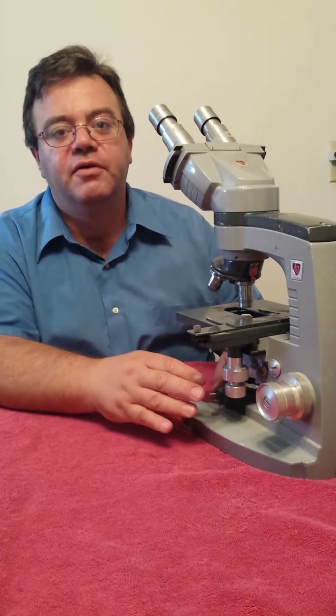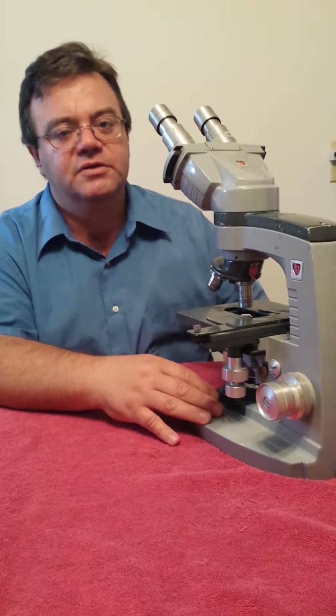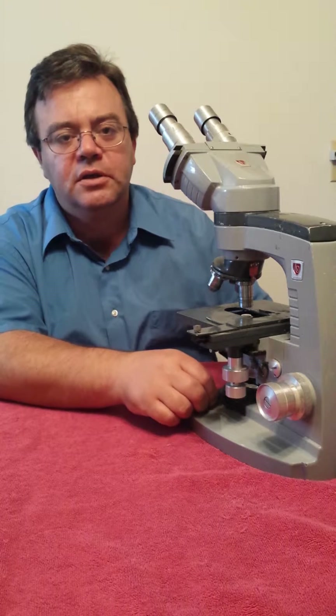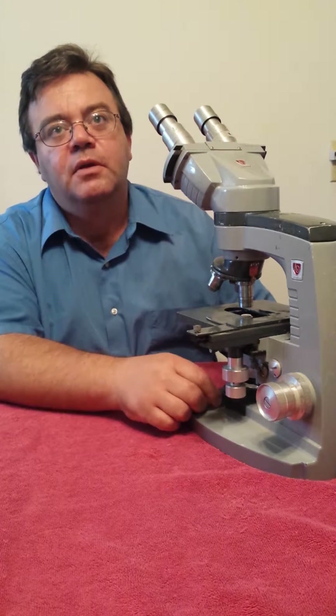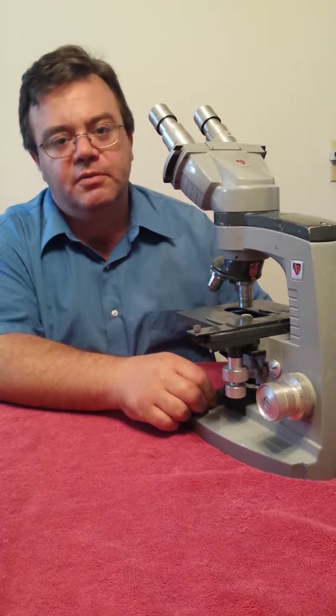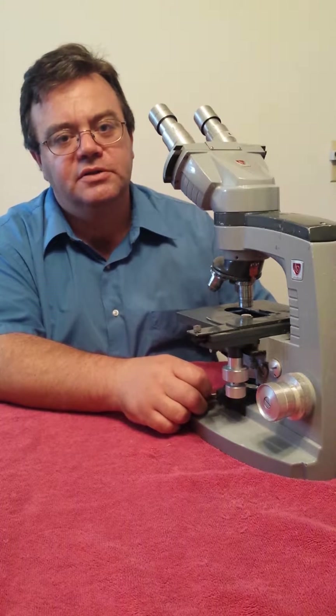However, we do travel within a 200 mile radius from Winchester and provide on-site service for doctors, schools, colleges, veterinarians, OBGYN type clinics, as well as dermatology clinics. Basically anyone who utilizes a microscope.